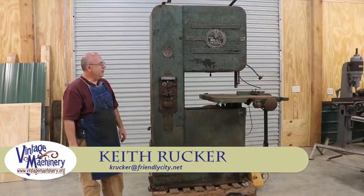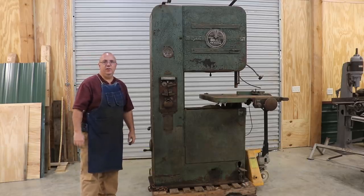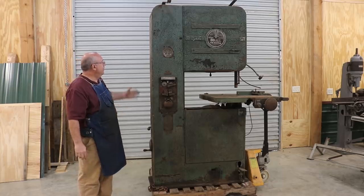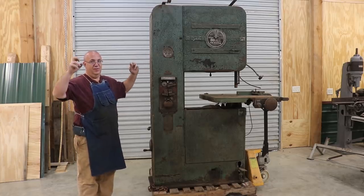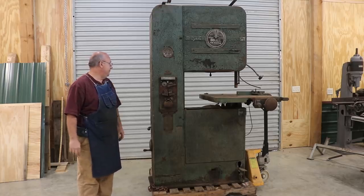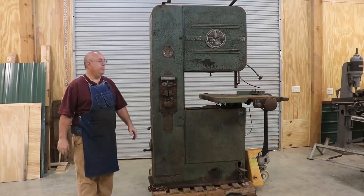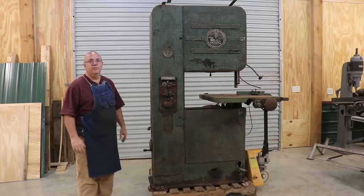Hello, Keith Rucker here at VintageMachinery.org. Look what followed me home, guys. I have a disease, I know it, and I'm proud of it, but I picked up another new machine — new to me, obviously not very new — but something I've been looking for. I've been looking for a good vertical bandsaw to use in the machine shop on the metalworking side for cutting metal for some time.